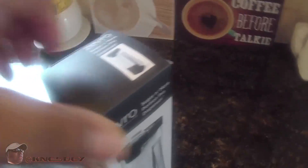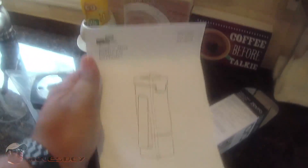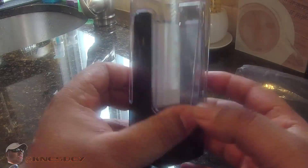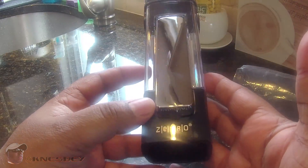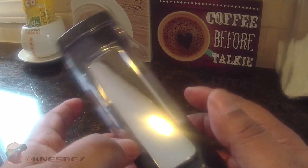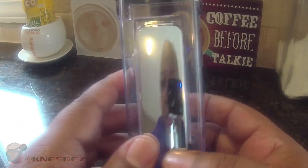So, that being said, let's get into the box and see what we're working with. When you open the box, you got the device here and you got some paperwork — basically some more instructions. It's wrapped in plastic. And here's the device. It's kind of clicky.